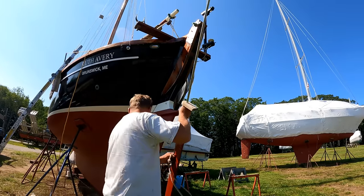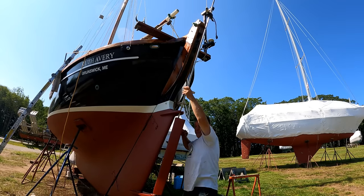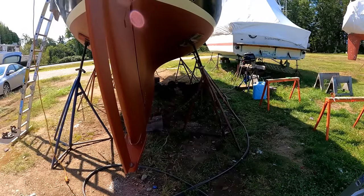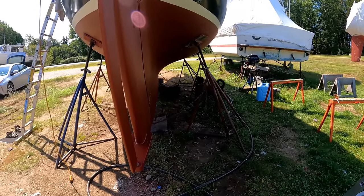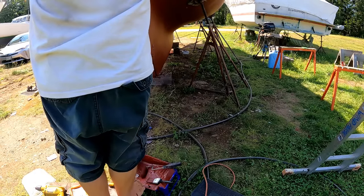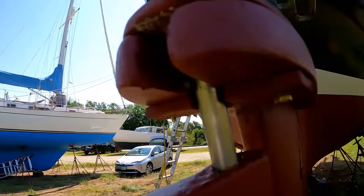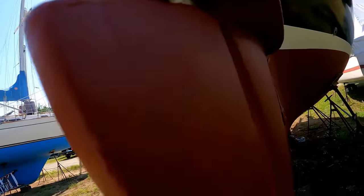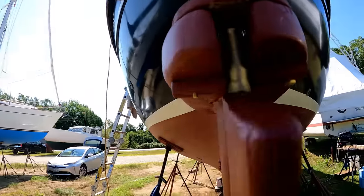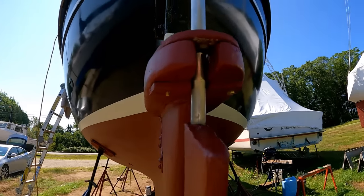Boat is all painted and launch day is approaching, so it's time to finally put the trim tab on. The dogs are having fun this morning. The idea behind adding this backing plate is so the trim tab can't actually pop out of the lower gudgeon. It's still a bit stiff — we'll see what a little grease does.